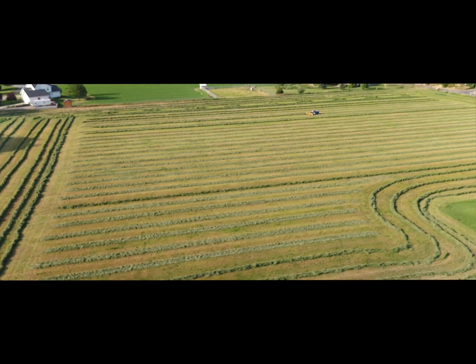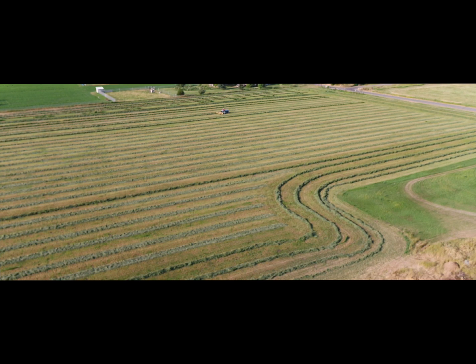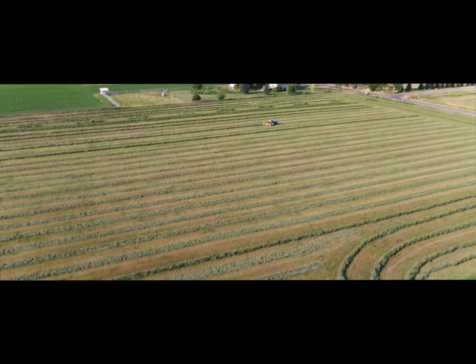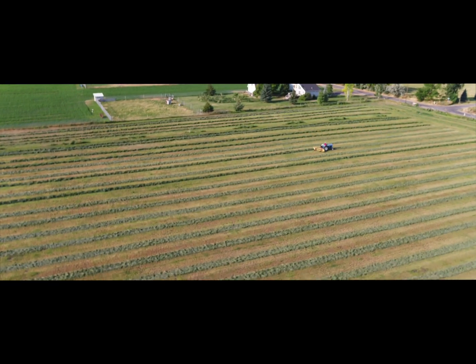I'm looking for the guy raking the hay — there he is. Scott is over there. Then I zip over to him, which is amazingly easy to do with this drone.